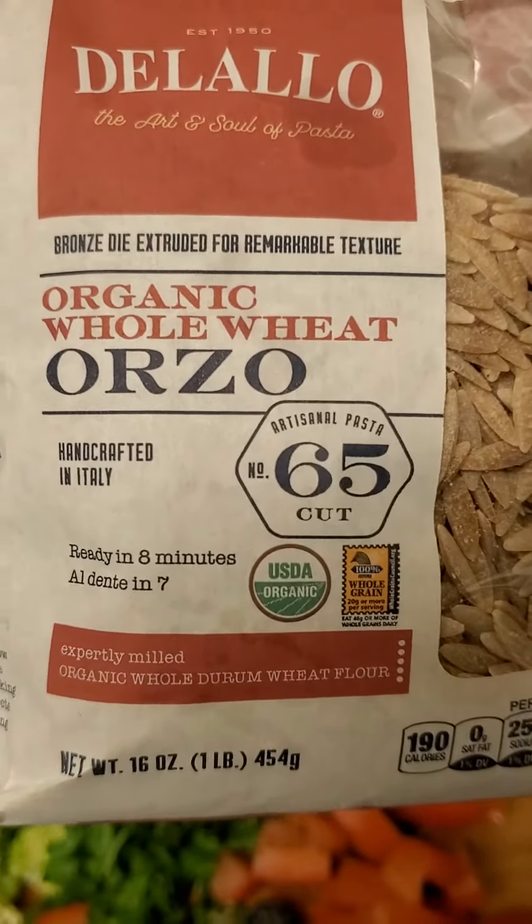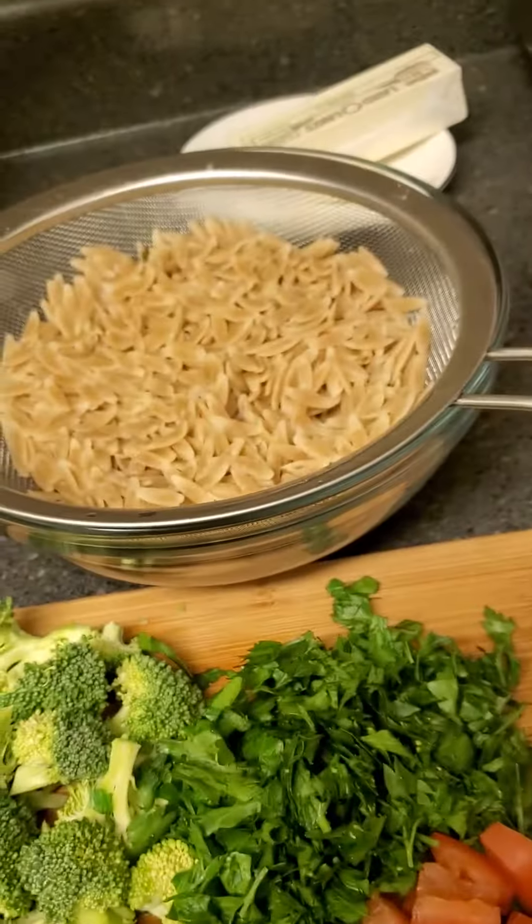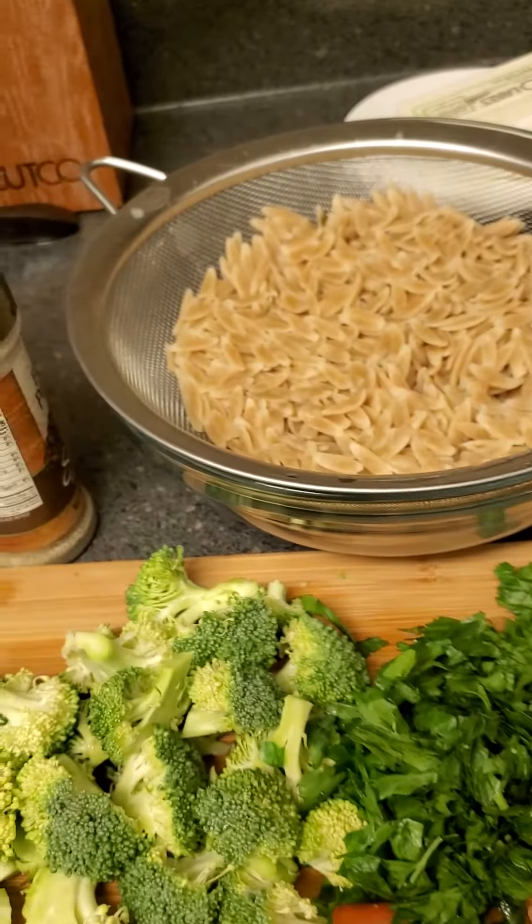Hi, Happy Monday, Happy Labor Day. It's Caroline here. Today I'm making a cold salad. This is Orzo salad.